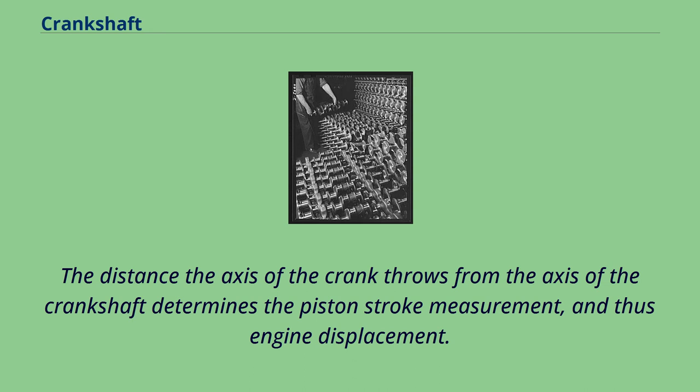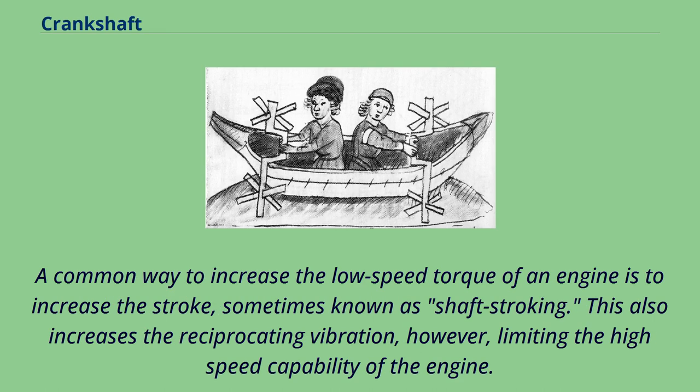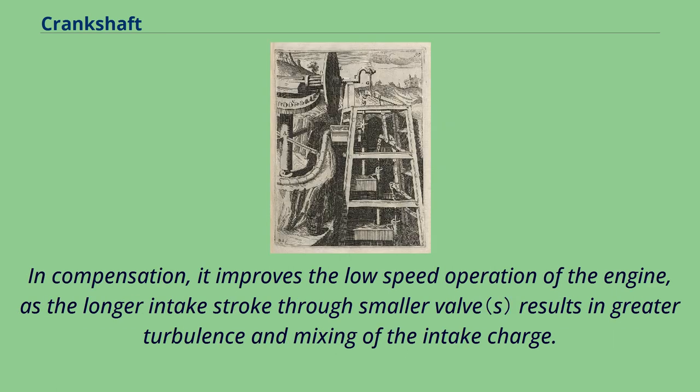The distance the axis of the crank throws from the axis of the crankshaft determines the piston stroke measurement, and thus engine displacement. A common way to increase the low-speed torque of an engine is to increase the stroke, sometimes known as shaft stroking. This also increases reciprocating vibration, however, limiting the high-speed capability of the engine. In compensation, it improves the low-speed operation of the engine, as the longer intake stroke through a smaller valve results in greater turbulence and mixing of the intake charge.